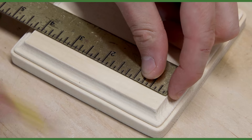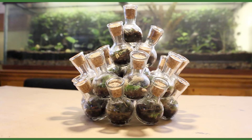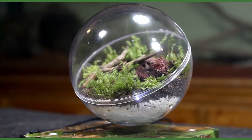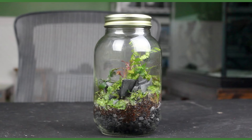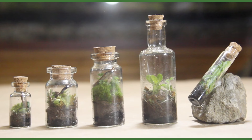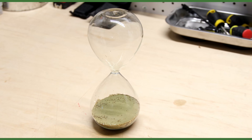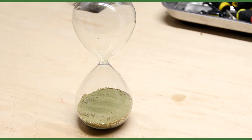Yo, what's up Serpa Squad! Tanner here, and I'm back with another terrarium build. Over the years I've made an array of terrariums in various types of containers. The more obscure ones are often challenging to work with, but for me that's part of the fun and exactly what I'll show in this video. I'll demonstrate how I made an hourglass terrarium that really tested my patience. Let's get to work.